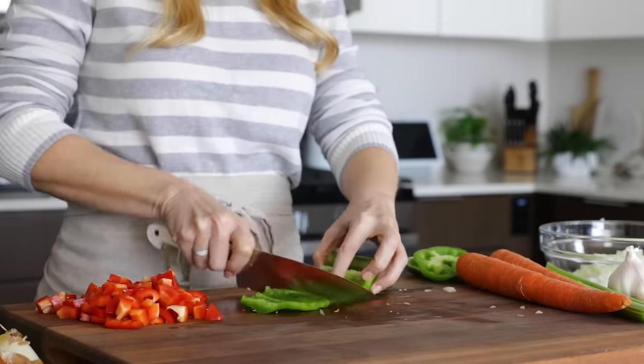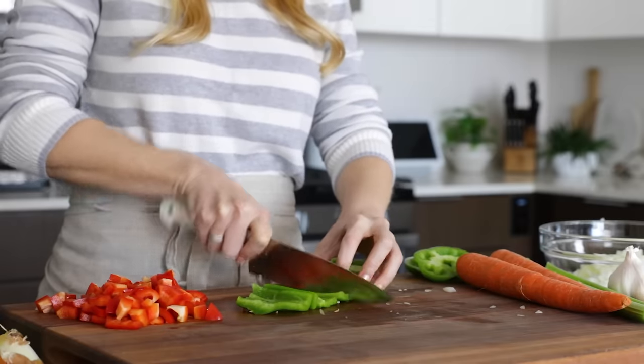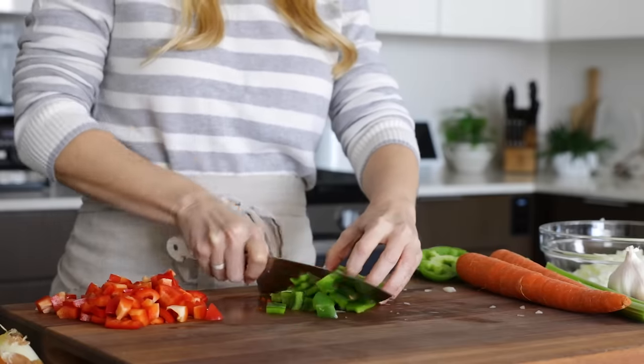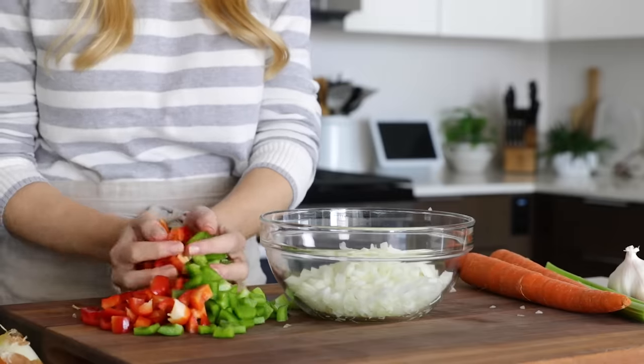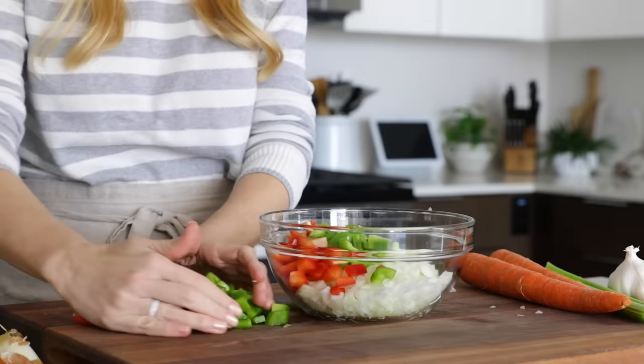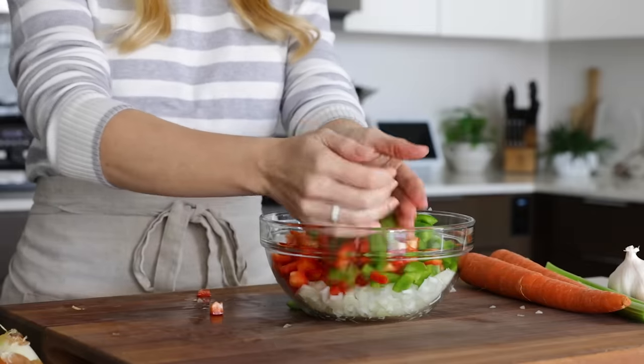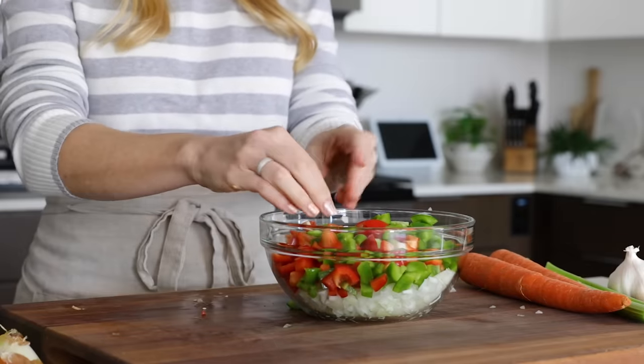Vegetarian chili is not only a great meatless main that can certainly hold its own against a classic chili recipe or white chicken chili, but it's also budget-friendly as it uses canned beans as the main source of protein. We'll get to those beans in just a second, but after you're done prepping the bell peppers, add them to the bowl with the onion.